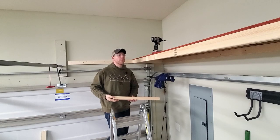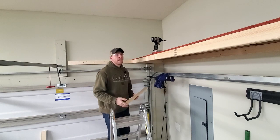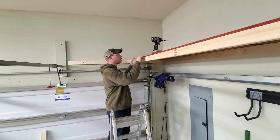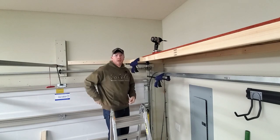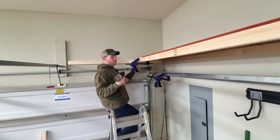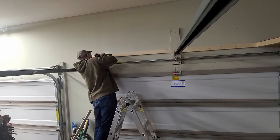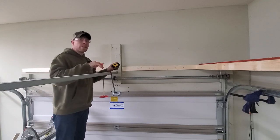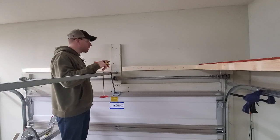One note - glue or construction adhesive would make a shelf like this a lot stronger, but I decided against it in case I ever want to take this shelf down. Next I'm just going to measure for my cutout. Rather than getting a jigsaw out, I'm just going to use a handsaw to cut this out of the OSB.